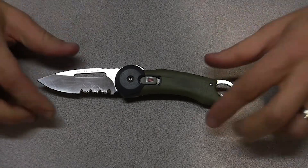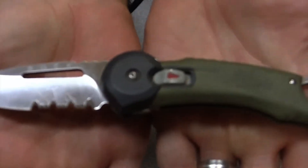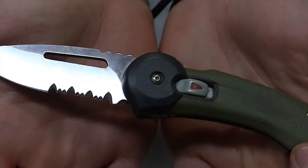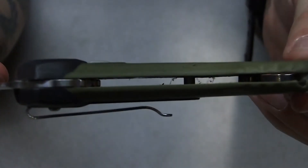So what are you going to do? Open food packages, maybe cut some cordage. And yeah, this is it — but this is the knife that started it all.